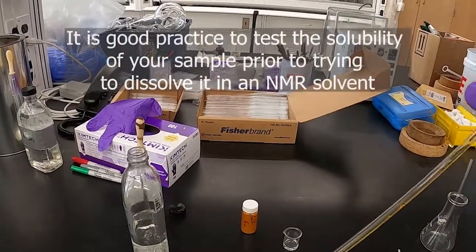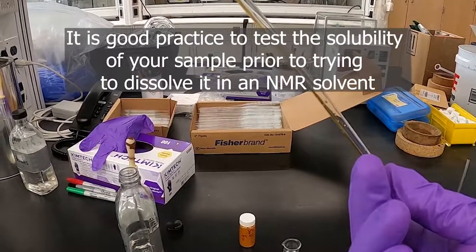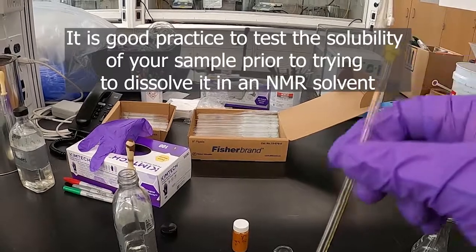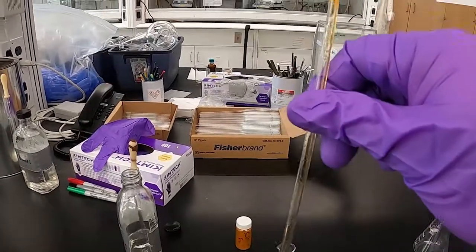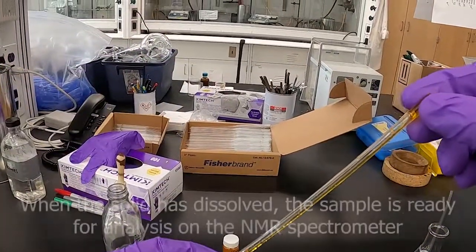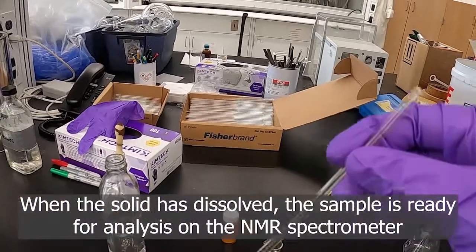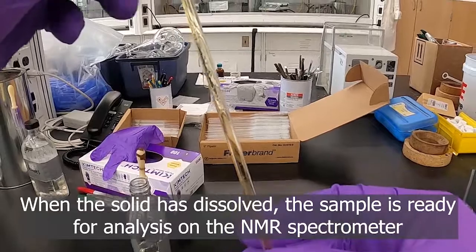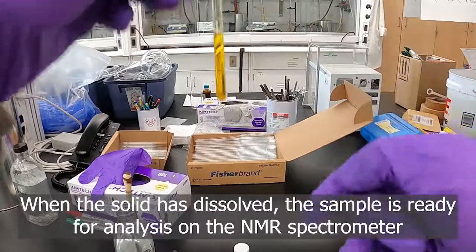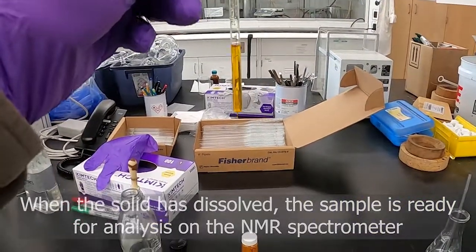That's why it's also a good idea to test in advance the compound you're putting in your solvent, to make sure that it's soluble in the NMR solvent you're going to be using. Sometimes just inverting the tube back and forth is enough to get your compound to dissolve. You can also tap it to get pieces to go down and get the liquid to drip down.